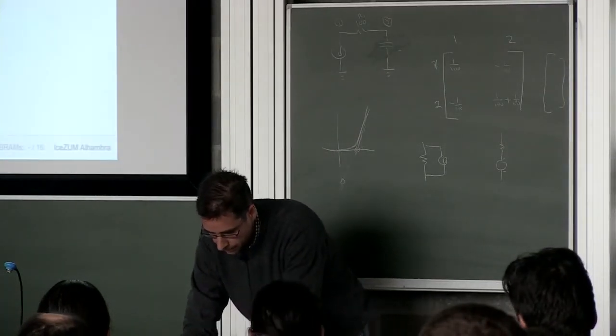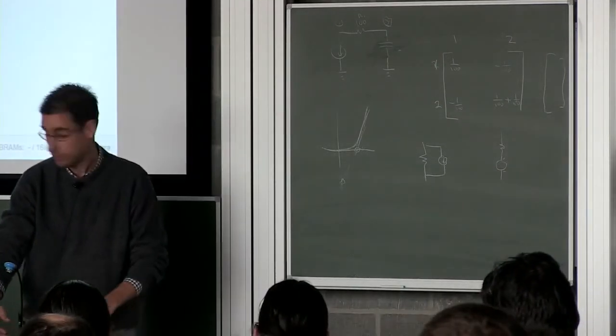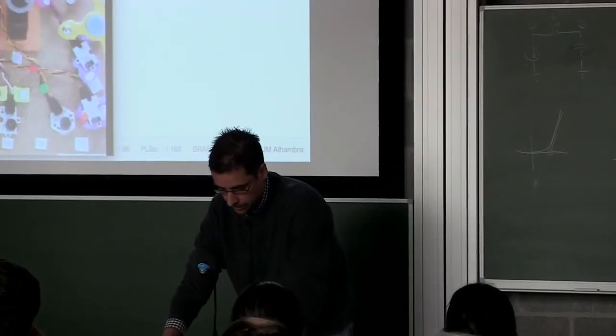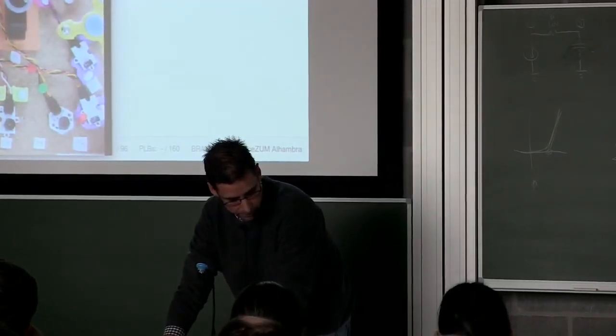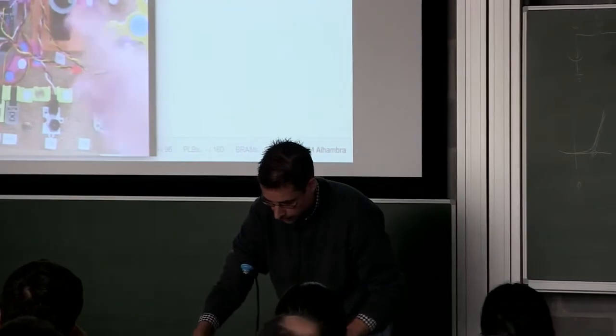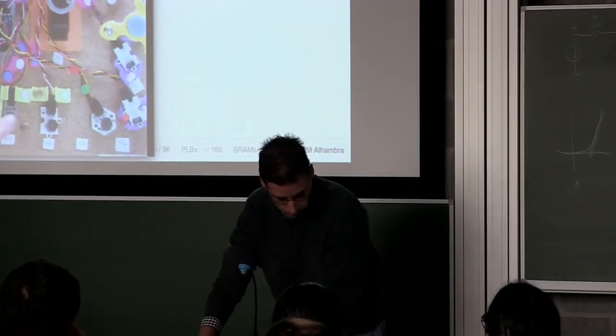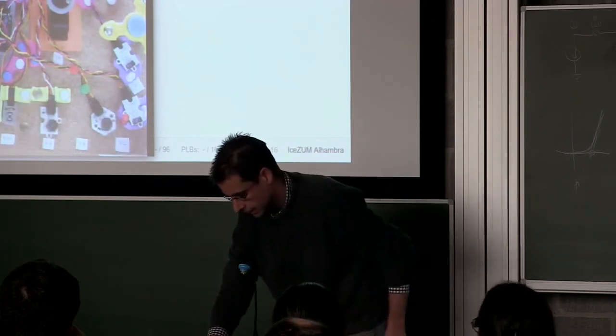Let's start the demonstration. I have a webcam here and my panel. This is the FPGA — this black chip. Here I have a servo, LEDs, switches, buttons, buzzers, and an IR sensor.